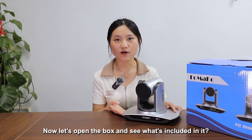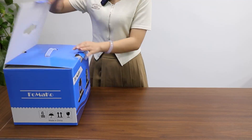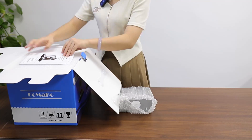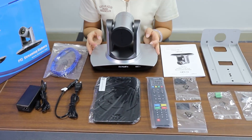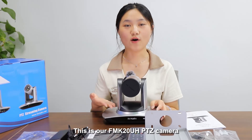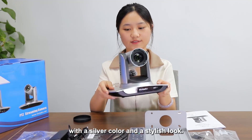Now let's open the box and see what's included in it. This is our Formaco 20UH PDD camera with several color options and a stylish look.